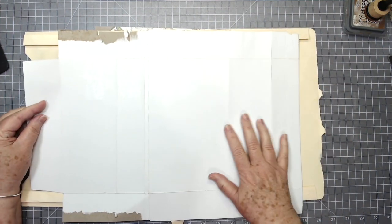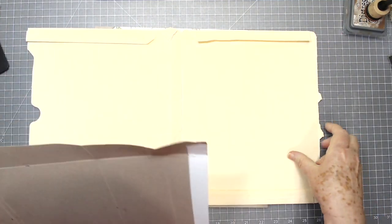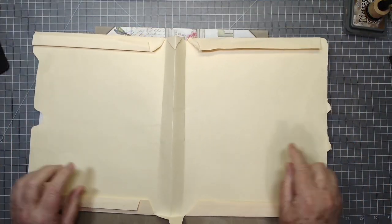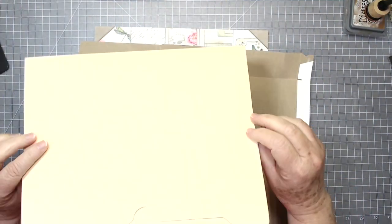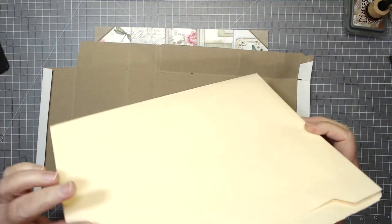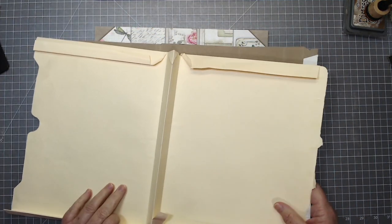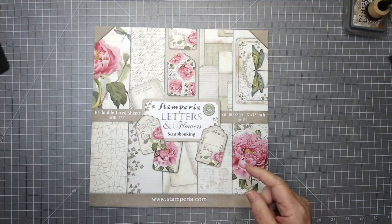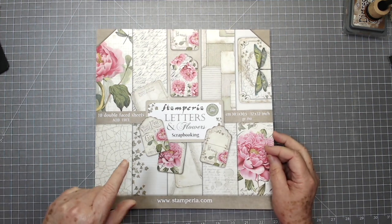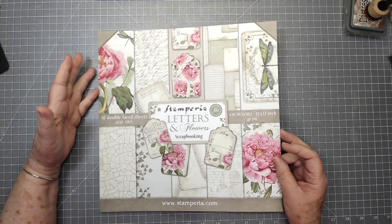I am using some scrap materials — this is an old scrap shipping envelope that I got; it's not very thick. I'm also using an old expandable file folder — one of those that was glued together on the sides — and I've just opened it up. I'll probably need both of them. You can also do this with just card stock if you prefer.